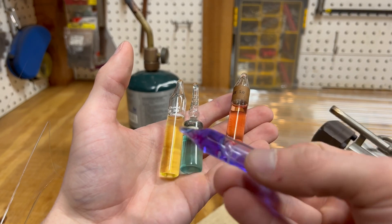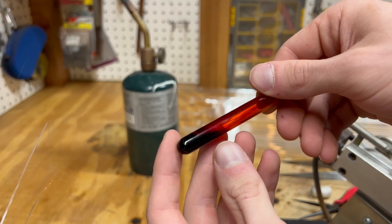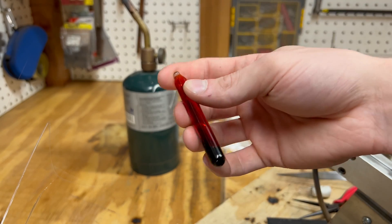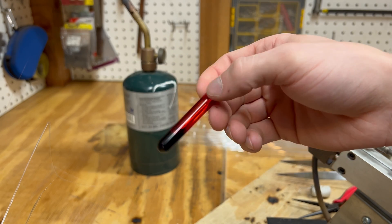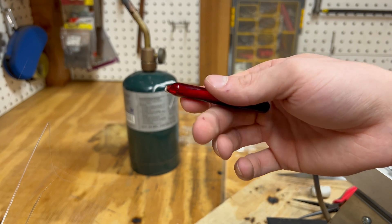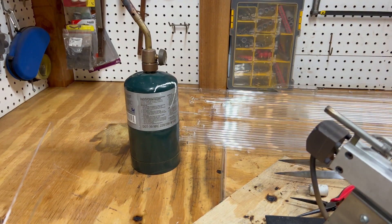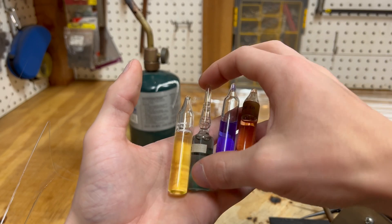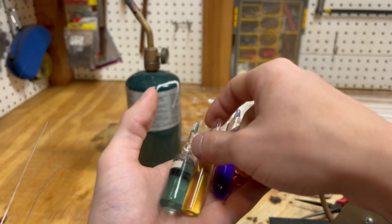Ampoules are the only way to store volatile chemicals long term. Chemicals like bromine are notorious for their ability to leak out of any bottle, no matter how good the seal is. Other chemicals are reactive to air, which leaks into the bottle over time. If alkali metals are stored in mineral oil, even under oil the surface will oxidize and form a skin. But storing them in an argon-filled ampoule, the beautiful sheen of the metal can be preserved.